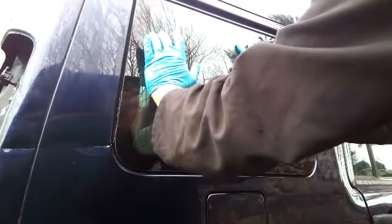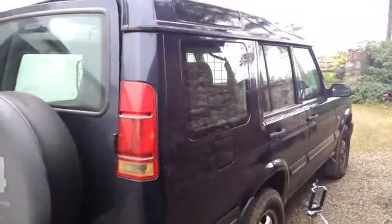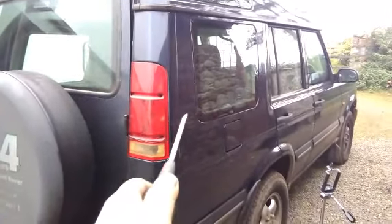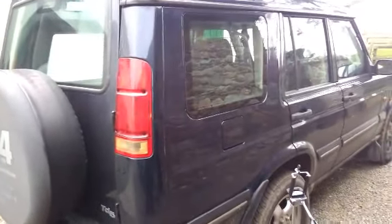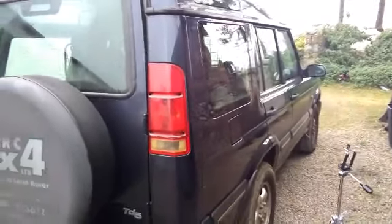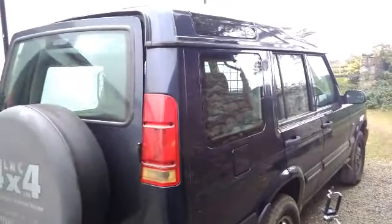You can probably hear on the camera that it's very windy. With the glass held in place for 10 minutes, the dent painted, the light back in and the trim refitted - I think I'm there. The dent is still there but I think it's going to be forgotten about. It's unfortunate but it's just one of those things. So I think that's another job to tick off the list.